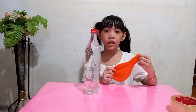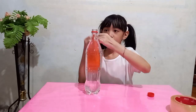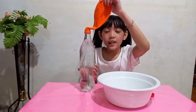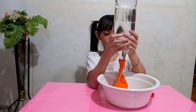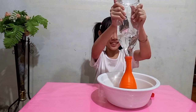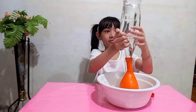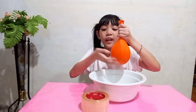First, we will fill our balloon with water. Now that our balloon is filled with water, let's secure it with tape.